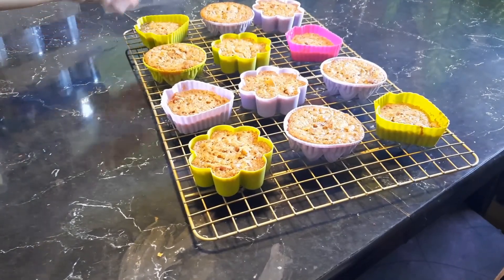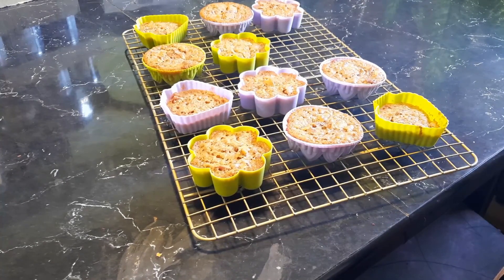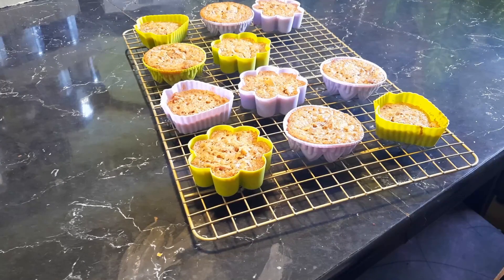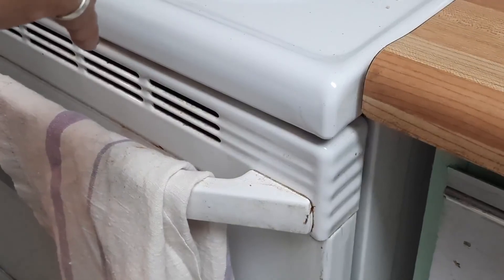Okay, they've had a chance to cool off — let's try one. They're really, really soft. The tops are really crunchy and they are so good. I put them in for a total of 25 minutes, so they're not underdone — they're just really, really soft. They're really, really good. Maybe I'll try doing them for a little longer next time, but they are really, really good.